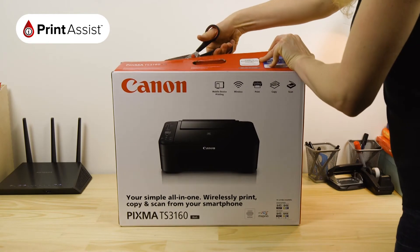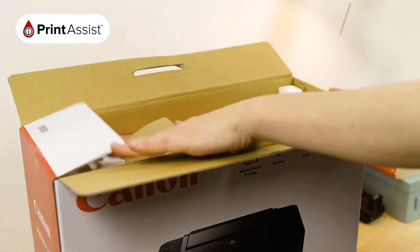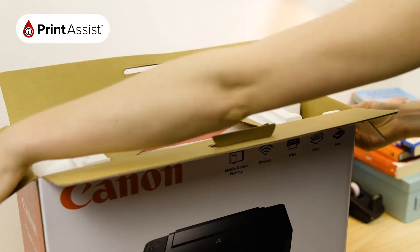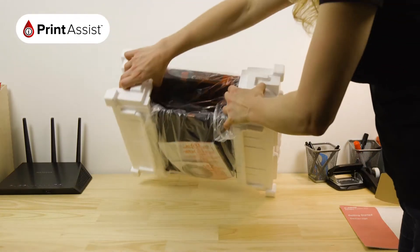Take care to cut through the packaging tape with a suitable knife or a pair of scissors. Open the box and lift out the smaller cardboard box which contains important bits and pieces for your printer. And lift out the printer.